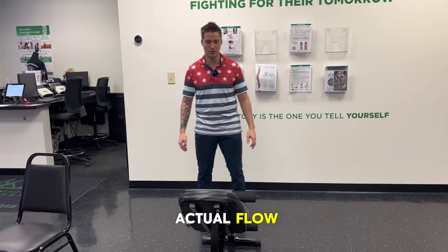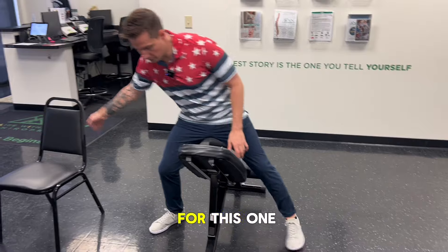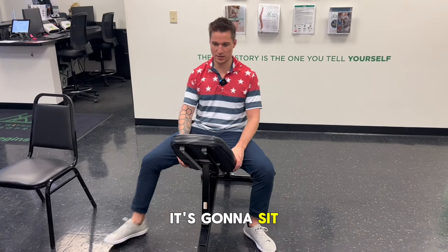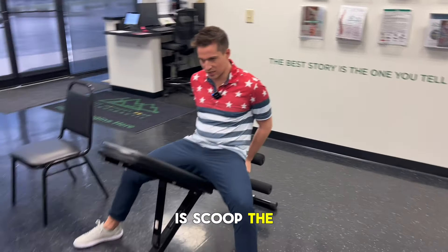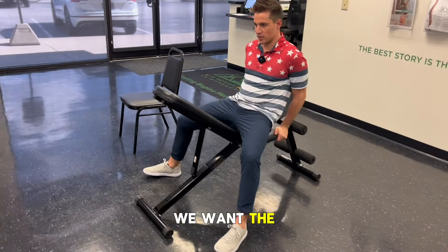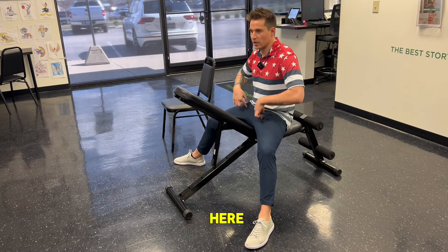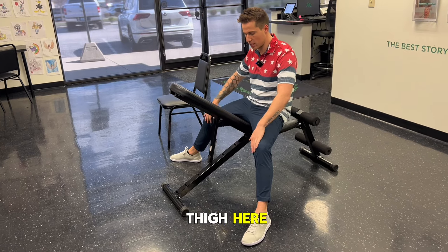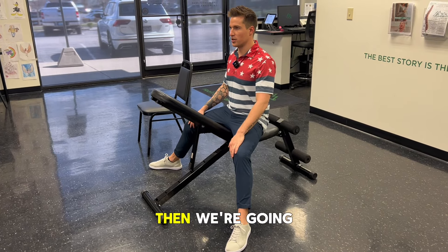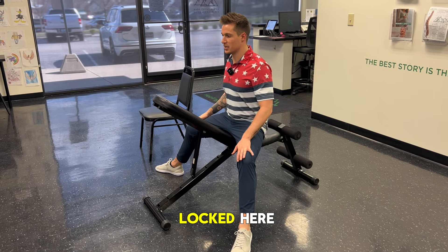For the seated good morning, our goal is to sit and scoop the tailbone under. We want the spine to be set and really feel the motion in the actual hip bones or in your adductors, which is the inside of your thigh. Once we get into that position, we're going to keep a flat back as we go down, keeping these legs locked.